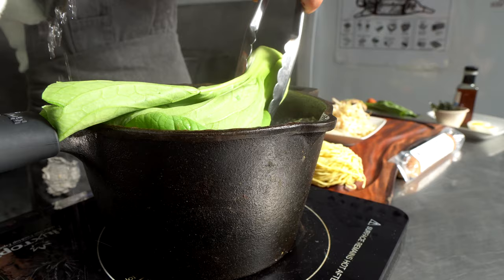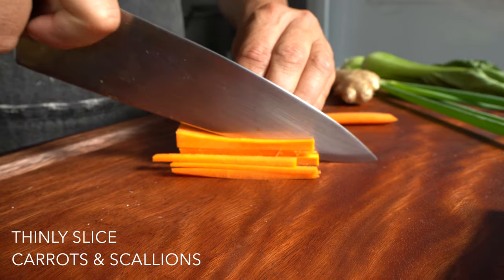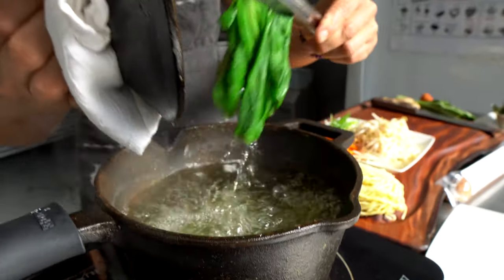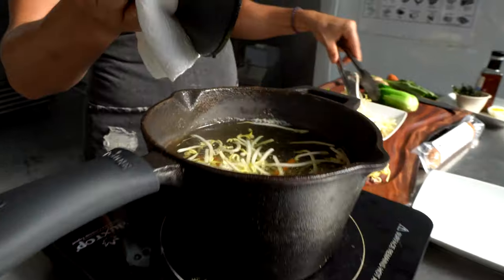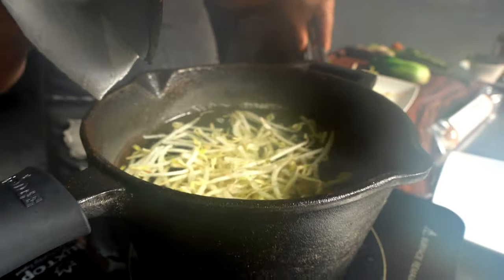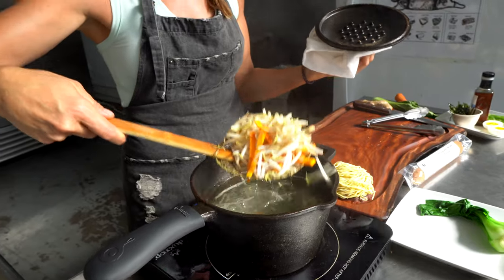Now we're going to heat up our bok choy — that one cooks the longest, so that'll be a three-to-four-minute boil. We'll remove that, and in the same hot water we're going to put in some sprouts and julienne carrots. Those only take about a minute, so we'll do that really fast and then scoop those out. These are ready — let's pull them out with a scooper or a strainer.